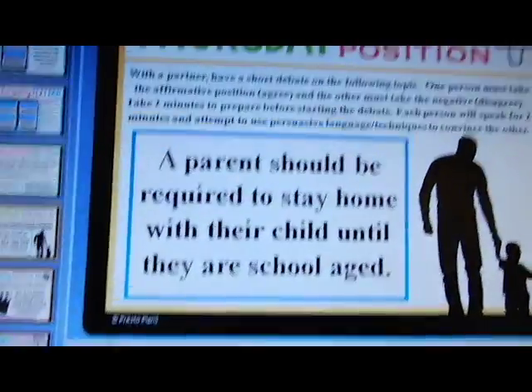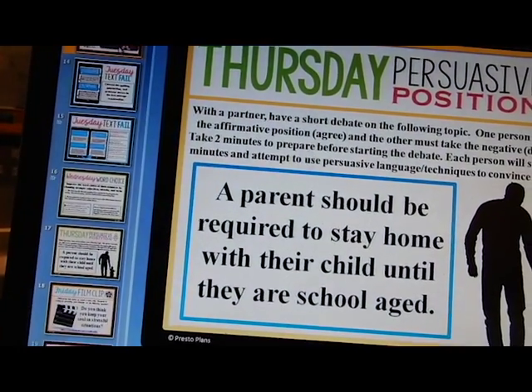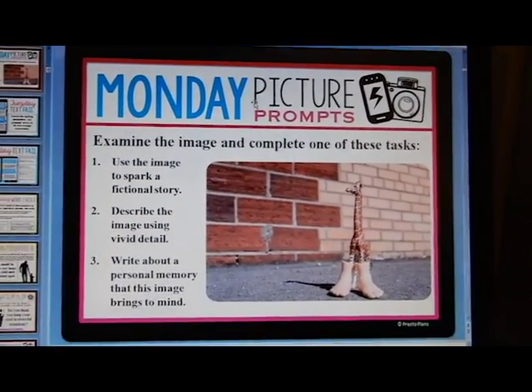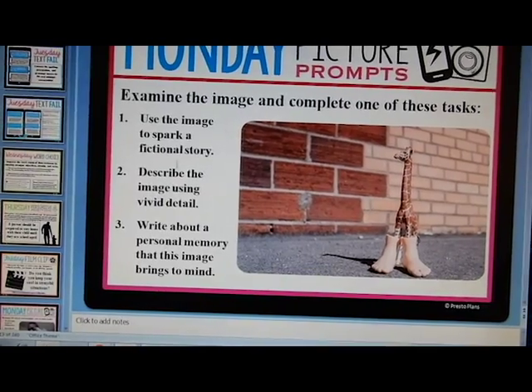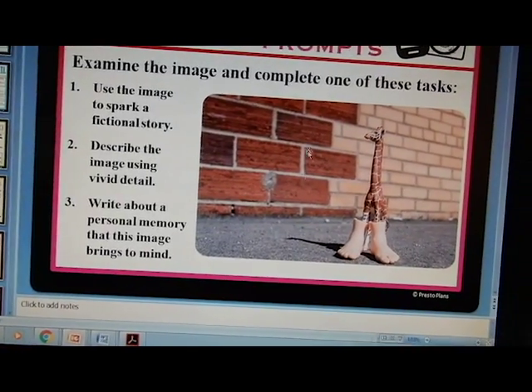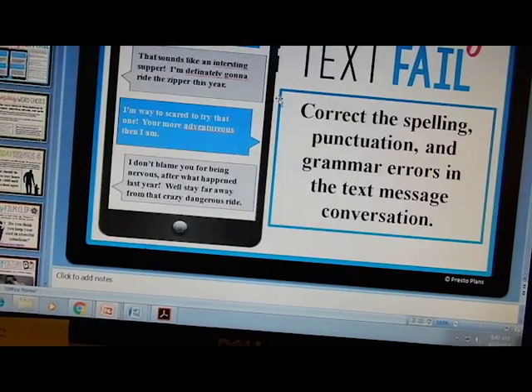I feel that while they need to write every day, even in week three they're getting a little bit 'ugh' about it. I'm switching to Presto Plans bell ringers. Let me show you one week's example. Monday is picture prompts — examine the image and complete one of the tasks: use the image as part of a fictional story, describe it using vivid detail, or write a personal memory. The picture is always different but these three options are always the same.